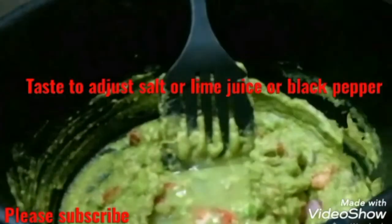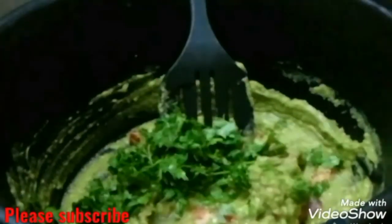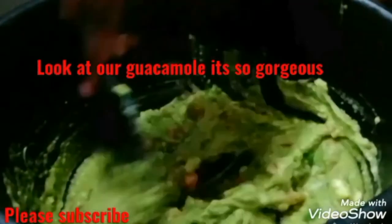Guacamole and lime chips are now ready. Make sure you subscribe to my YouTube channel for more videos. Thanks for watching. See you in my next video. Bye bye.